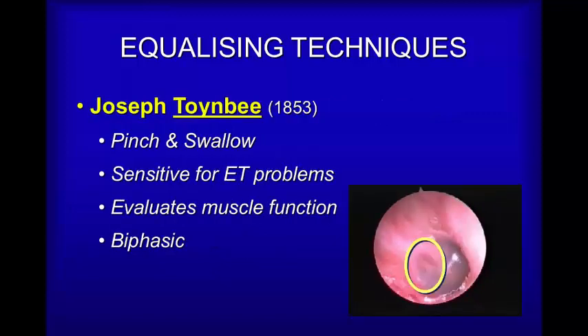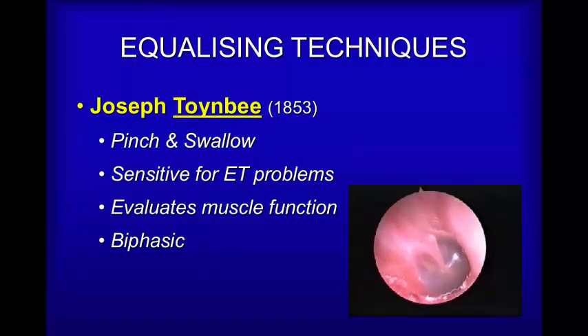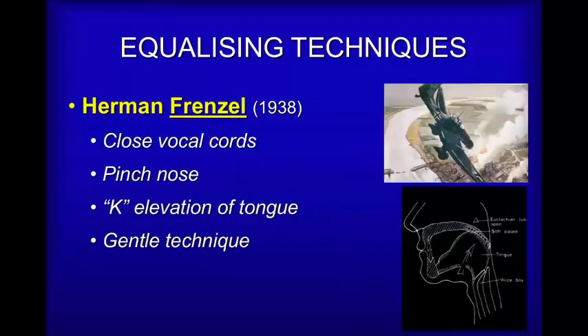The next technique is the one that you may have tried earlier, which is pinching your nose and swallowing. What you may notice after the previous technique of pinching and blowing is that when you swallow it actually feels as if the ears close up. That's because this technique initially opens the Eustachian tube and then milks it empty, actually showing that your Eustachian tube works in both directions, allowing air in and allowing air out.